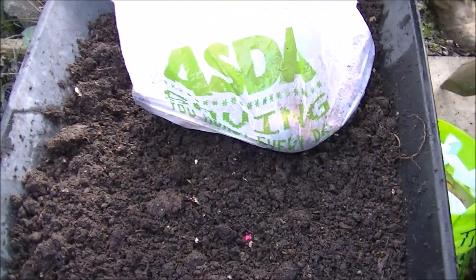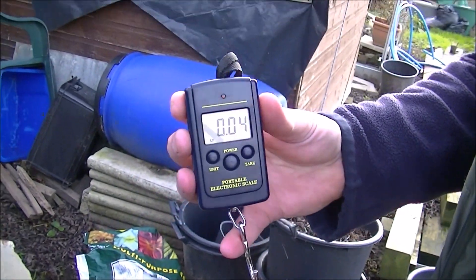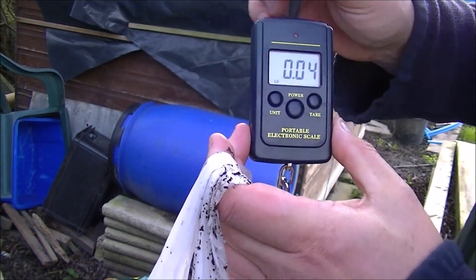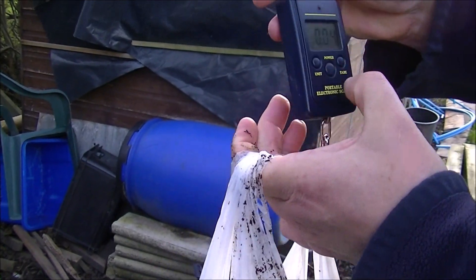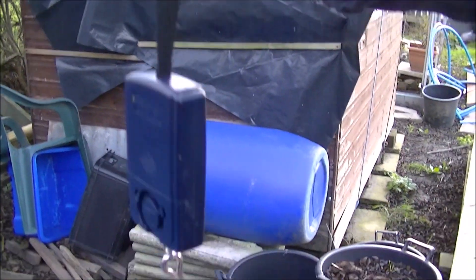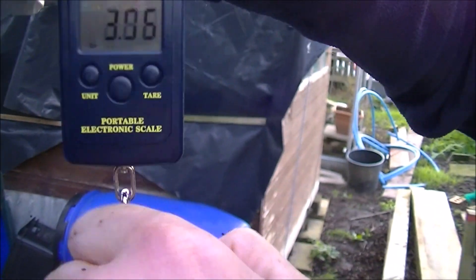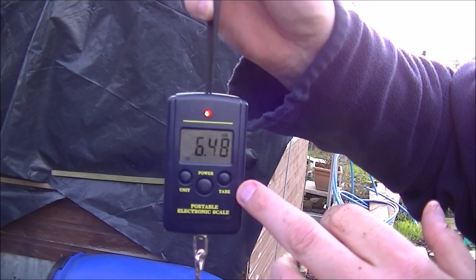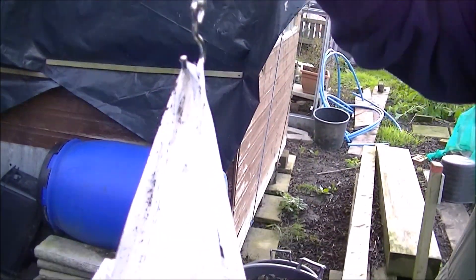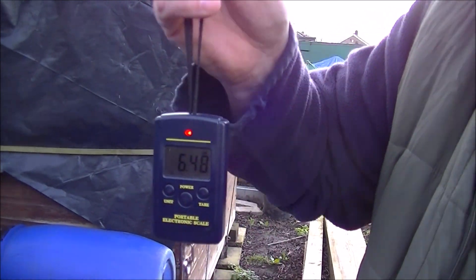Set the scales to zero and tare it. 6.48 pounds. I weren't far off - so that's alright. Start off with a 6.5 pound yield. We'll go on to the next one.